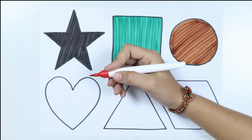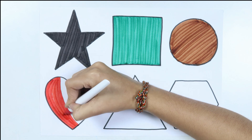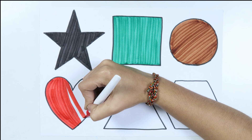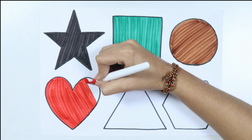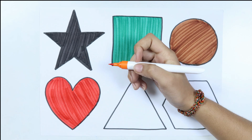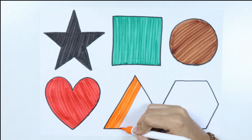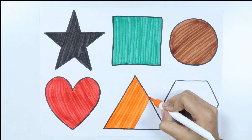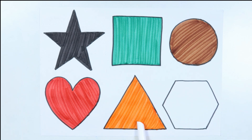Red color. Heart, orange color. Black color, dark green color.